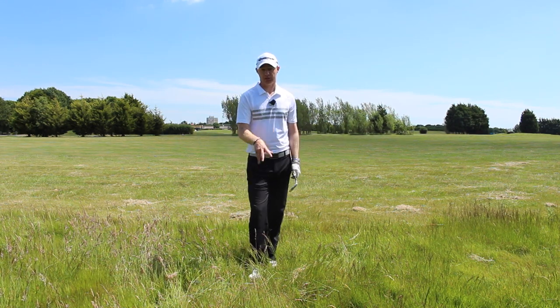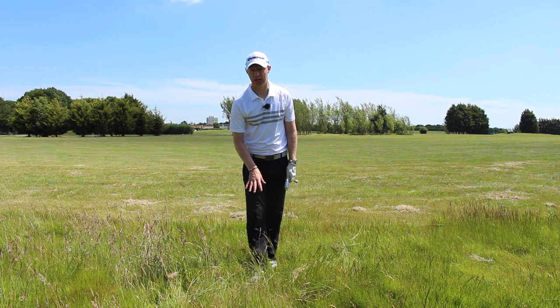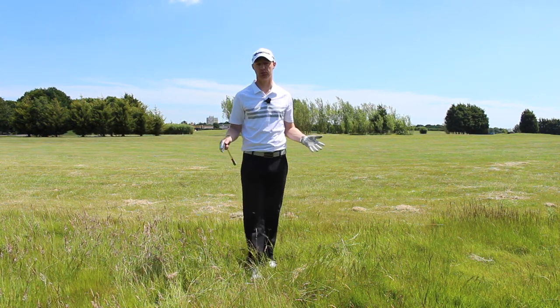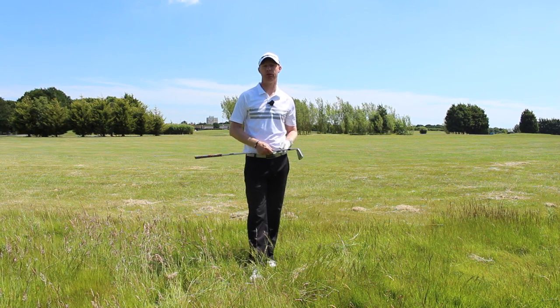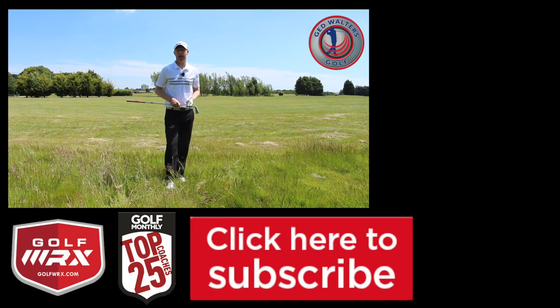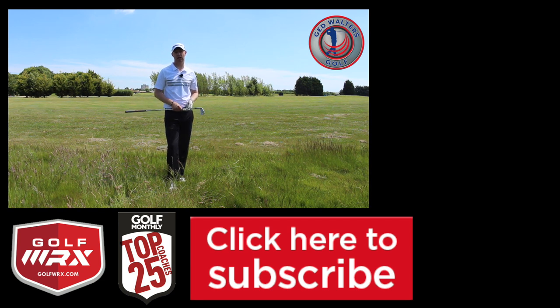Guys, survey the severity of your lie and your options so that you get the next shot as simple as possible. Post your comments in the box below — love to hear your thoughts on whether you've ever thought of playing the shot in those two ways. Definitely play both ways and you'll get lots more success.